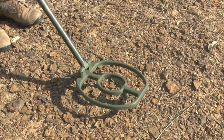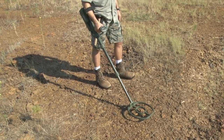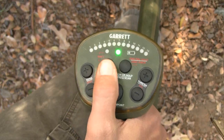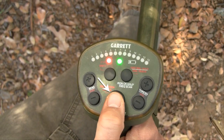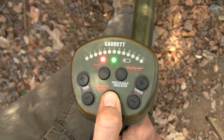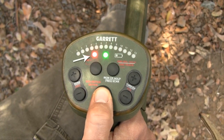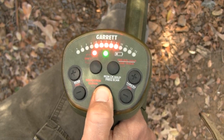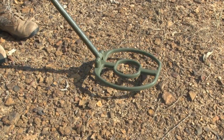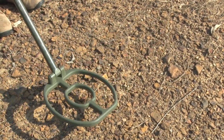The ATX can detect targets in either motion mode or non-motion mode. To switch the detection mode, press and release the shift button to access the secondary controls. Press the non-motion/motion button to toggle between the two modes. Motion mode is indicated by central LEDs that quickly scan back and forth. Non-motion mode is indicated by stationary LEDs. The red shift LED must be visible to switch detection modes. Press and release the shift button again to exit secondary adjustments. Motion mode is the default setting.